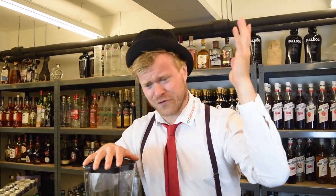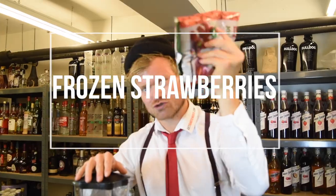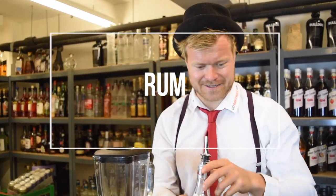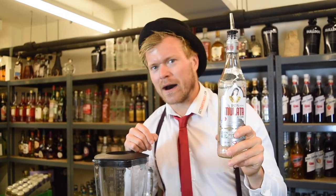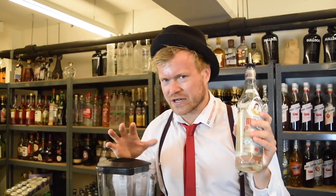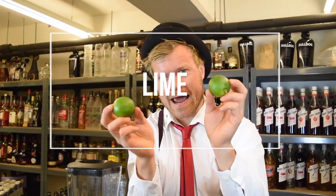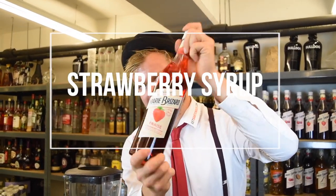For our frozen blended strawberry daiquiri, we need frozen strawberries, fresh strawberries, and some rum. You don't have to buy any fancy rum — you cannot taste the difference. So if you go all in and buy 15-year-old rum and put it in this cocktail, you're wasting your good rum. You also need some lime, strawberry syrup, and some sugar syrup.